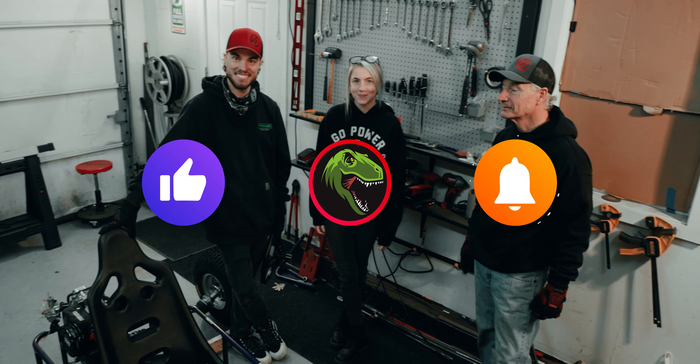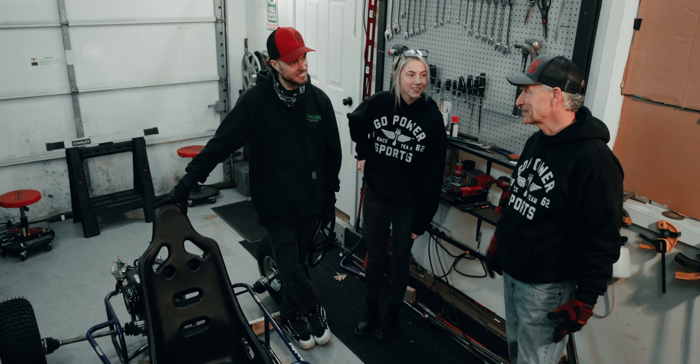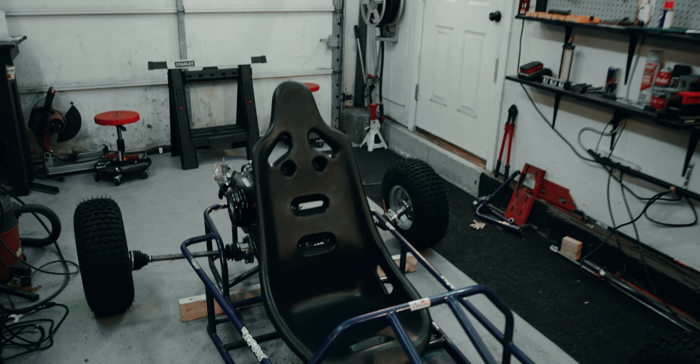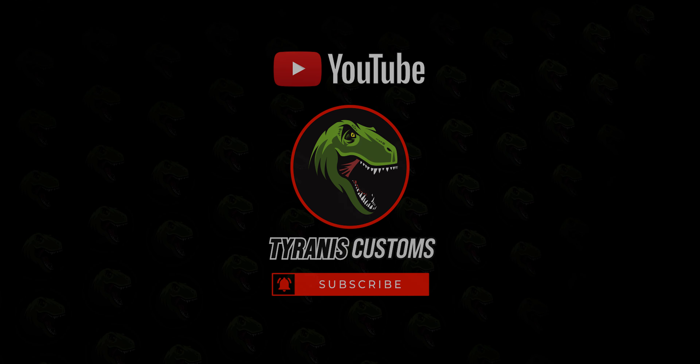I think that's it for this one. Don't forget to like and subscribe, make sure you hit those notifications. Alright, let's get out of here. Bye, we'll see you next time.